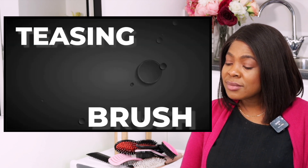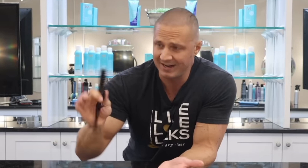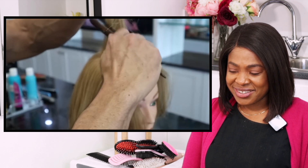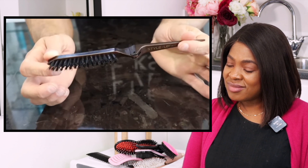Let's move on to styling brushes, starting with a teasing brush. This little guy helps you get more volume in your hair. Teasing — or backcombing — is when you fluff the underneath of your hair up to create a pillow effect with extra volume and height. Essentially you're creating a rat's nest underneath to give extra volume. This can get messy — you're intentionally creating tangles — so it takes some skill, and this is not a beginner thing.